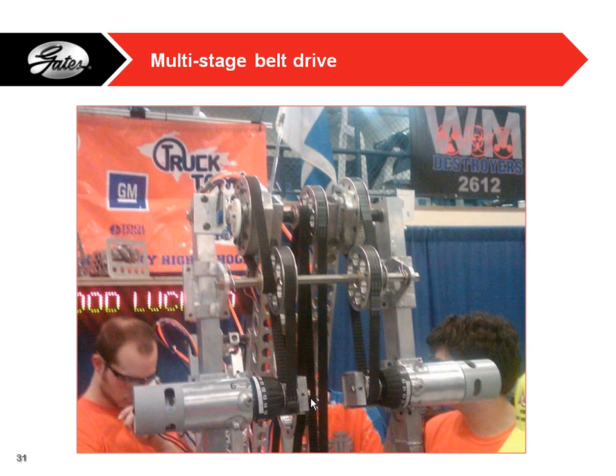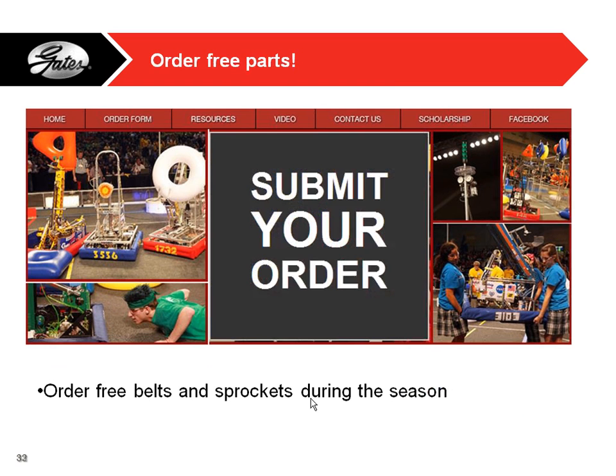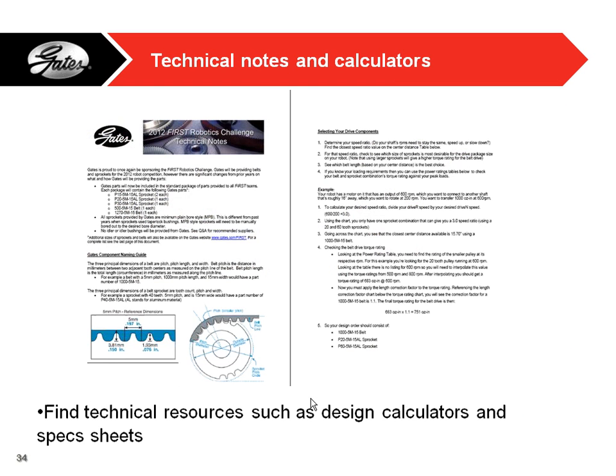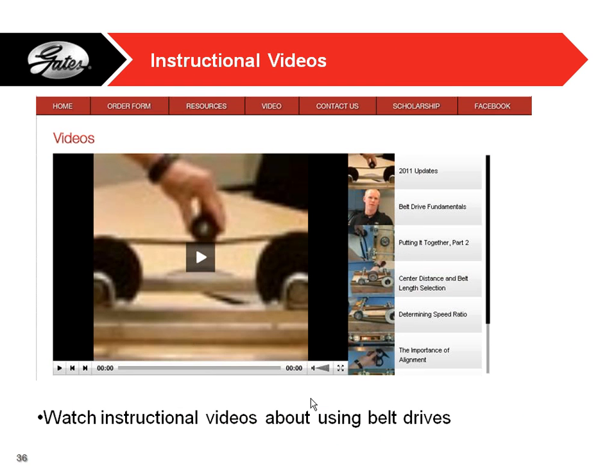Let me quickly go over our gates.com/first website. We put a lot of time and effort into this and really want students to use it as a valuable resource. This is where you submit your orders to get free parts during the season. There are also technical notes and calculators — some literature on how to design belt drives. New this year, we have calculators that can help you calculate speed ratios, center distances, and belt lengths. There are also instructional videos with tips and tricks on using the belts.